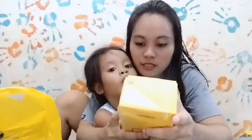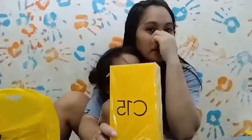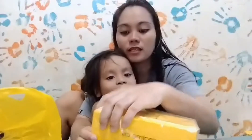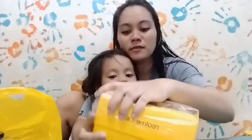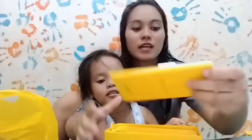Real Me — nag-try kami ng Real Me kasi yung cell phone namin bibu lahat. So ayun, open na natin. Actually na-open na ito siya — fancy side. Ayun, review lang to, review.